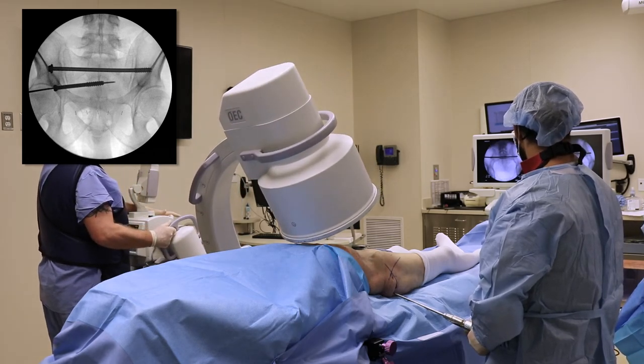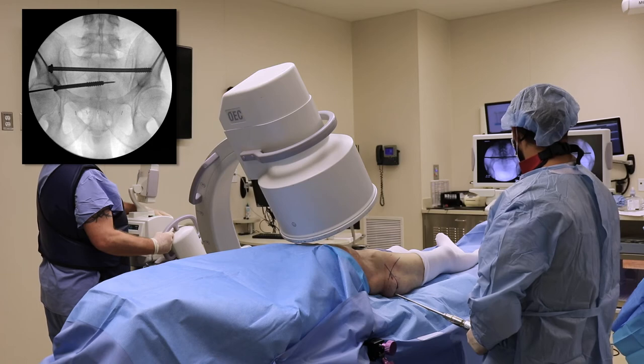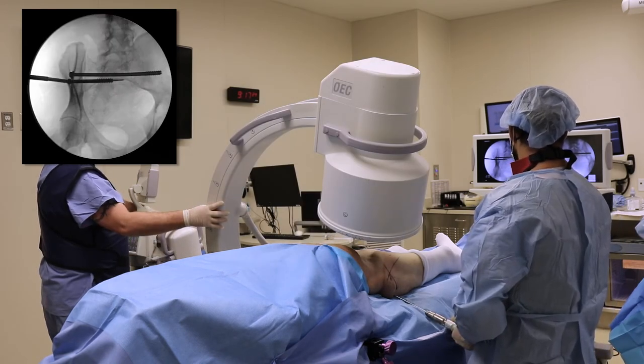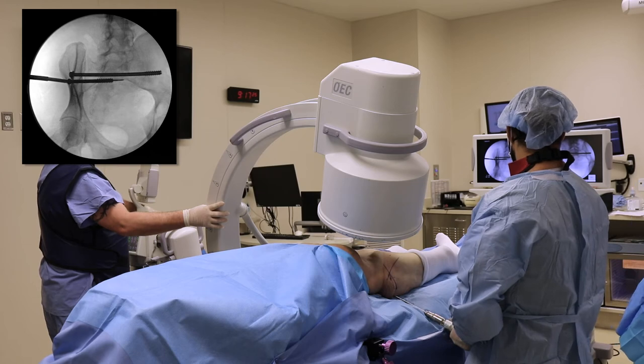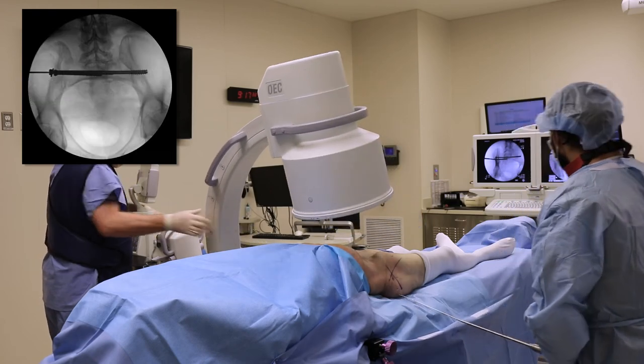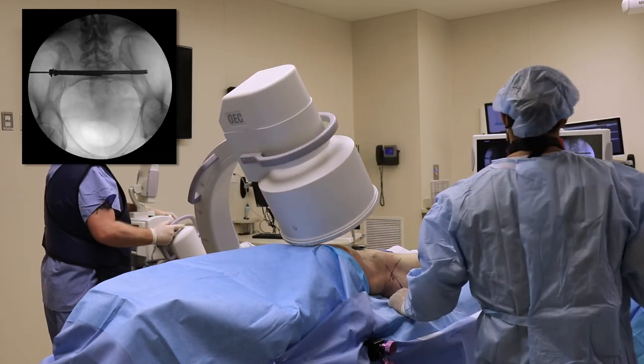The C-arm is rolled back over to check the position on the down-the-wing view. You can see that the screw head is seated up against the lateral cortex of the iliac wing. The C-arm is then rolled over to an inlet, where you can see the position of the threads in the S2 body.